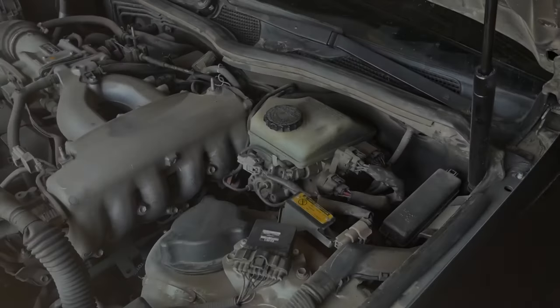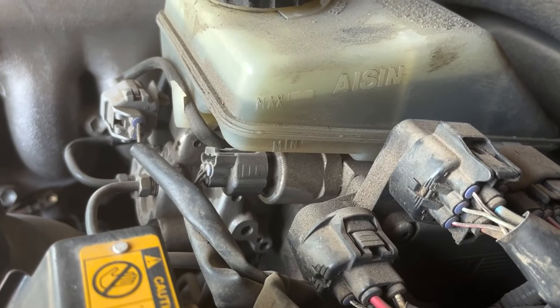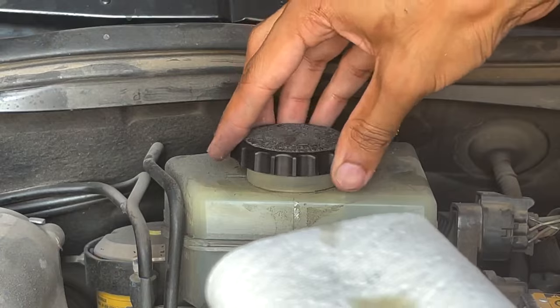Next we move on to the brake fluid reservoir. The level of the fluid should be between the lines labeled min and max, and the brake fluid should be a light amber color. Old brake fluid is dark or almost black and should be replaced promptly, as it holds water and can lead to damage of the seals in the braking system.